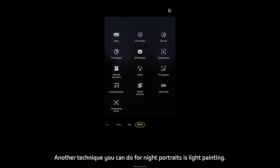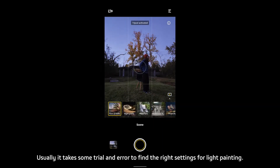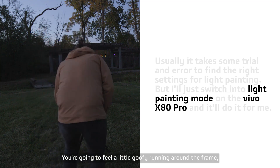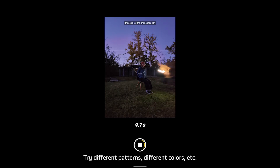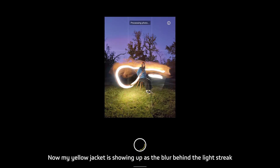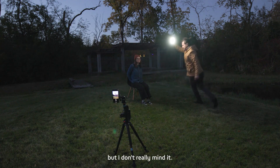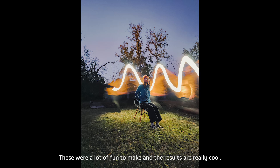Another technique for night portraits is light painting. Usually it takes trial and error to find the right settings, but I'll just switch into light painting mode on the Vivo X80 and it'll do it for me. You're going to feel a little goofy running around the frame, but the results are pretty stunning. Try different patterns and different colors — this is where you can have fun with it. My yellow jacket is showing up as a blur behind the light streak, so you may want to wear black clothing so you don't show up as much on camera, but I don't really mind it. These were a lot of fun to make and the results are really cool.